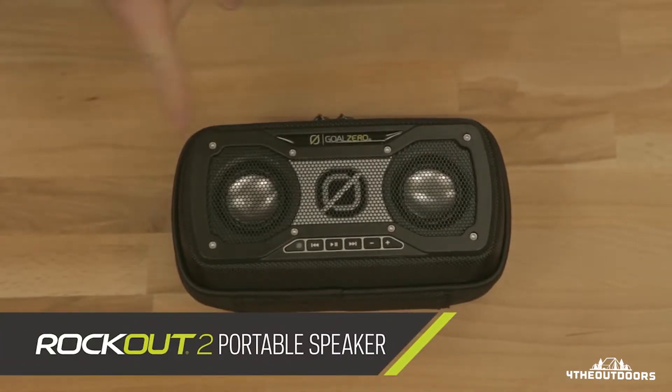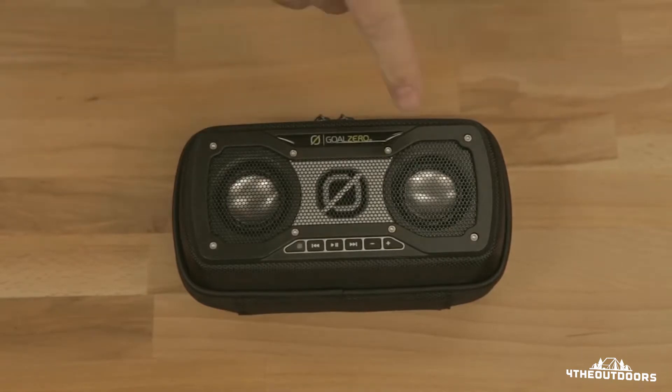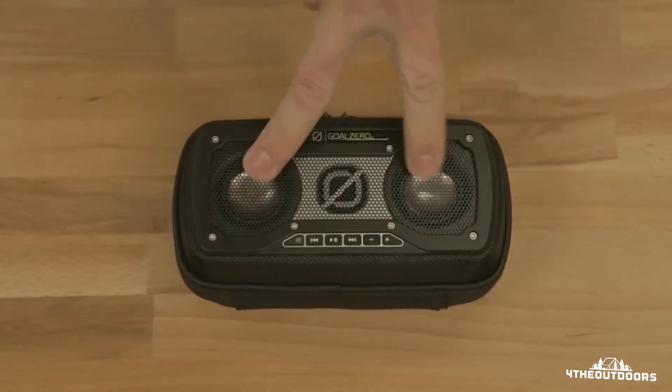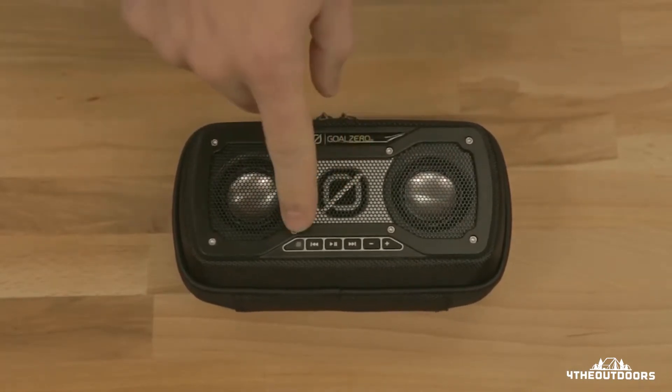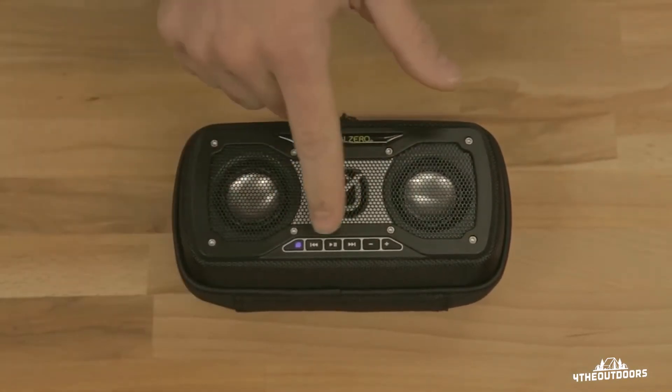The Rockout 2 portable speaker is the next generation from the Rockout 1. We've put in bigger and better speakers, a bigger bass port, and of course controls on the outside — here's your on/off button, skip tracks,